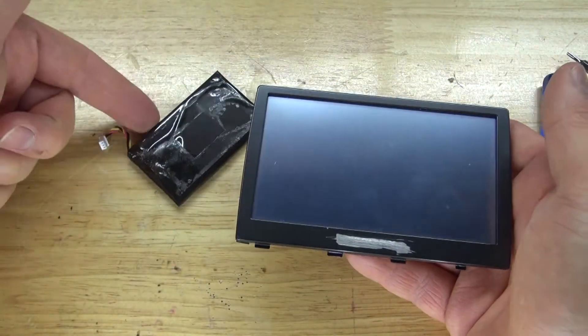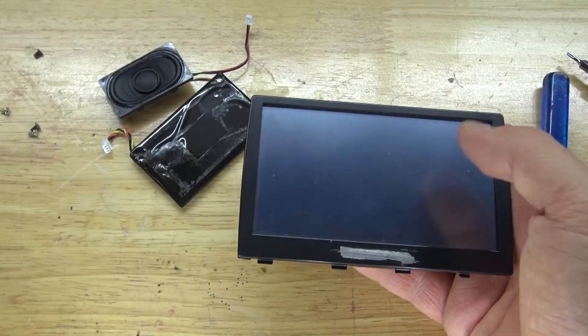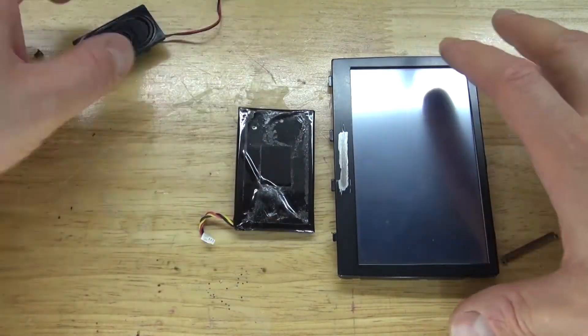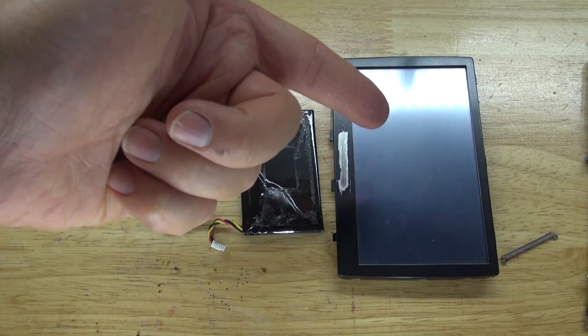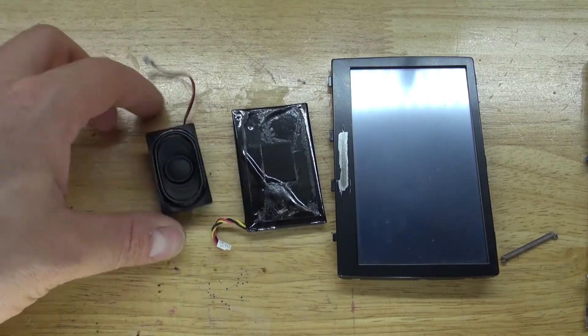Or something really creative I can do — maybe attach this battery to it if the battery works, and of course attach this speaker to this device. I can probably turn it into some little portable gaming console, possibly. Not really sure, but I can do something interesting. And as you can see, these are the three components that are worth salvaging: this touch screen LCD, this battery, and the speaker.